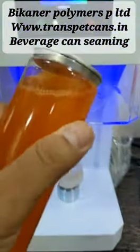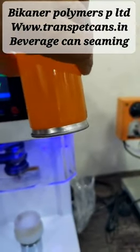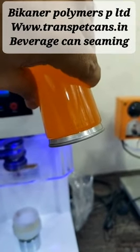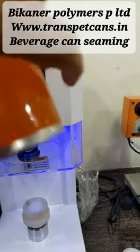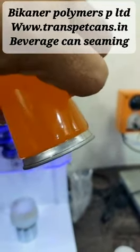The can is sealed. You can see I am just pressing the can, and there is no leakage.